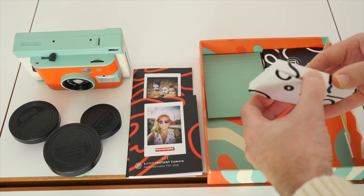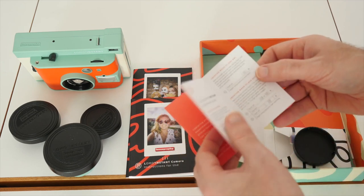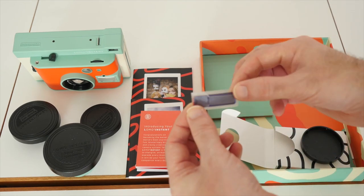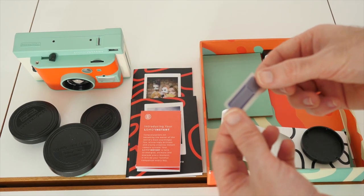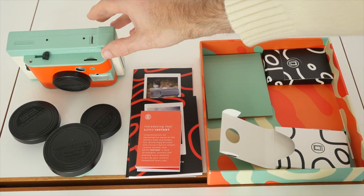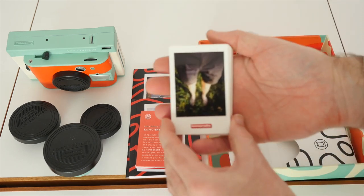Inside one of the little extra boxes we find something introducing the Lomo Instant's creative flash modes. These appear to be little gel packs — I actually had one fall out when I unpacked the shipping container. They go over the flash and act like mini flash gels for extra creativity, which is very cool. There's also another lens cap and a small pack of sample photos giving you an idea of the creativity possible with the Lomo Instant.